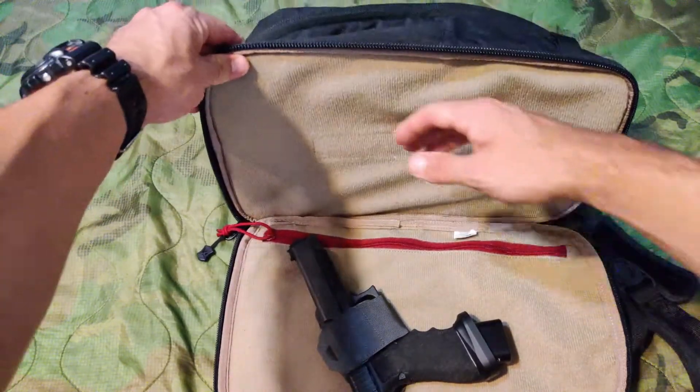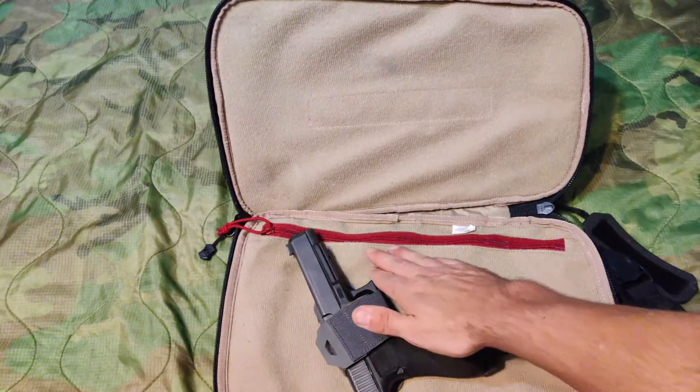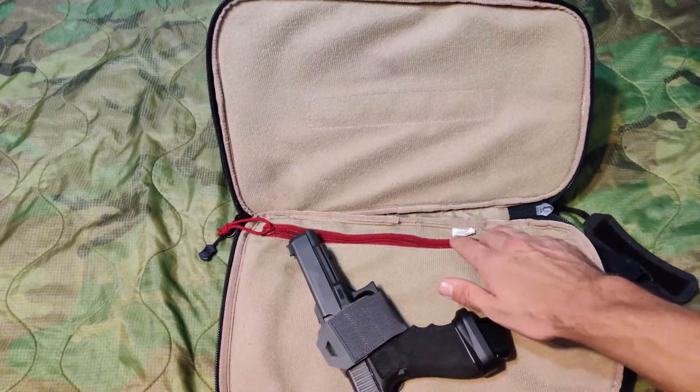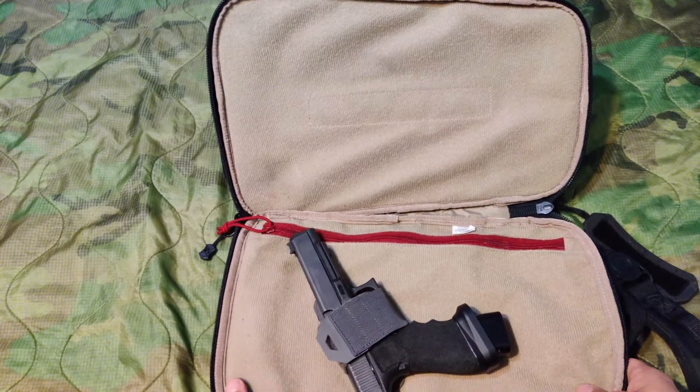It features that same soft hook and loop material on both sides of the bag, as well as a zippered sleeve at the bottom in the event that you wanted to have some additional items hidden back there.